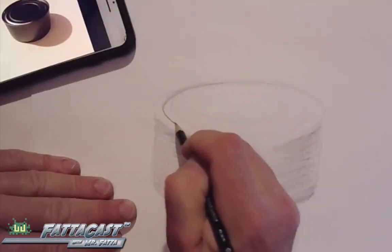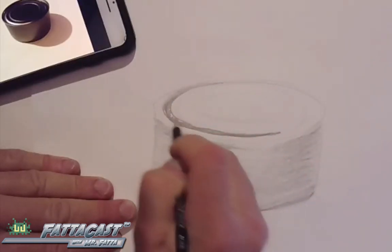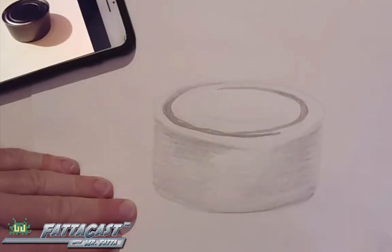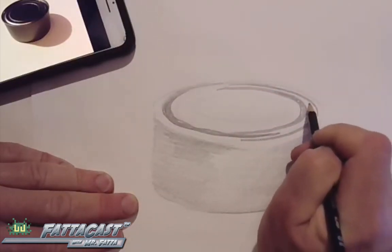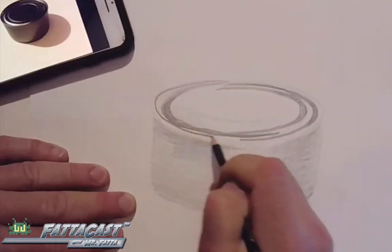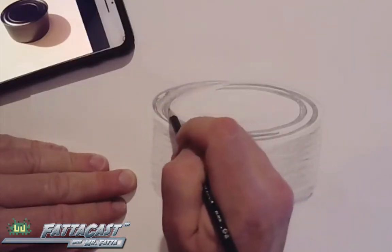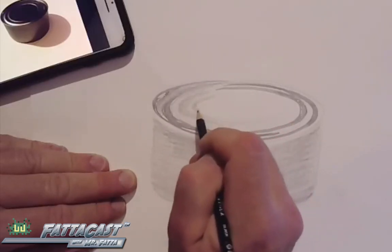I could draw this tuna fish can by drawing a series of interlocking ovals to represent the shape, and shading crescent elongated moon shapes to show the ripples on the top. Then shading the object with darks and lights to show the highlight and the shadow.